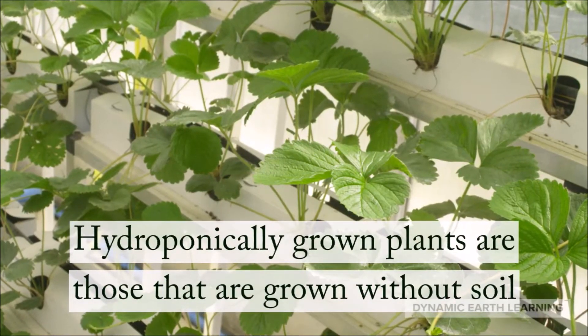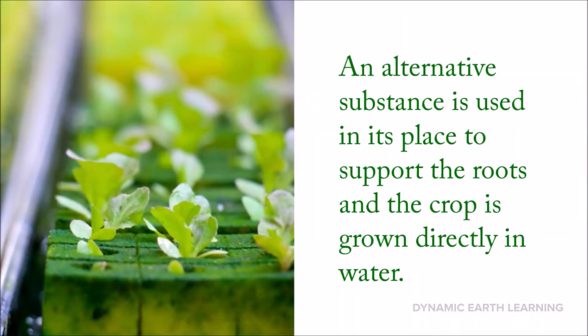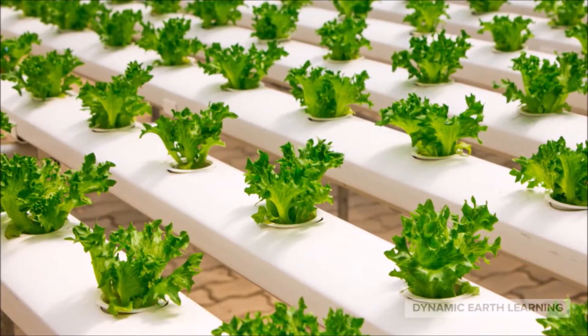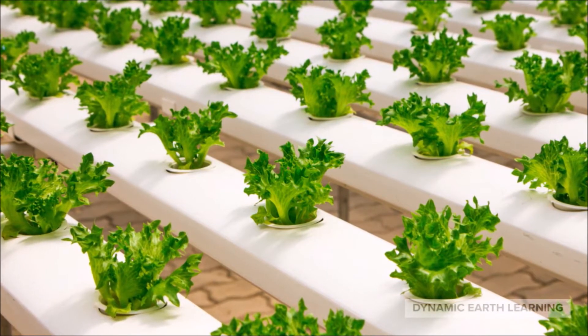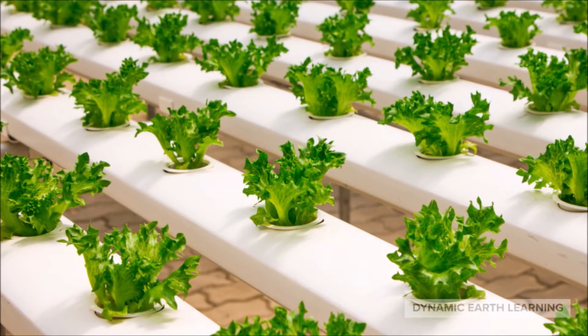Hydroponically grown plants are those that are grown without soil. Instead, an alternate substance is used in its place to support the roots, and the crop is grown directly in water that is filled with nutrients to help it thrive. An example of a plant grown in a hydroponic system is lettuce — and just think, the lettuce you eat was grown with the waste of a fish. Isn't that crazy?